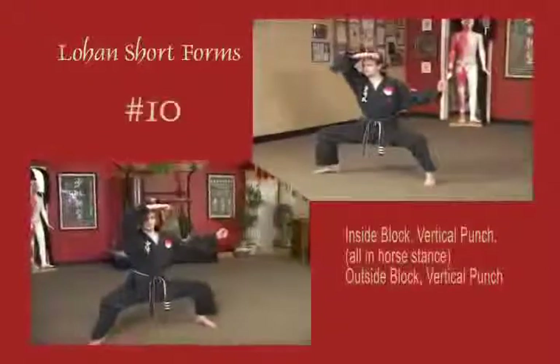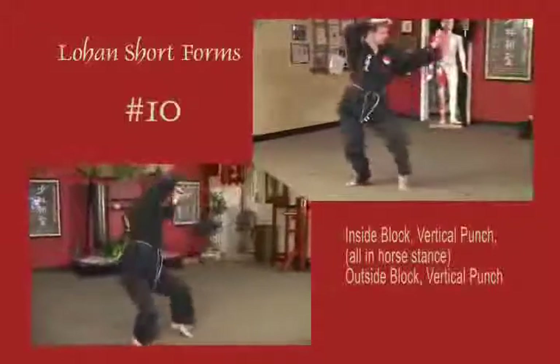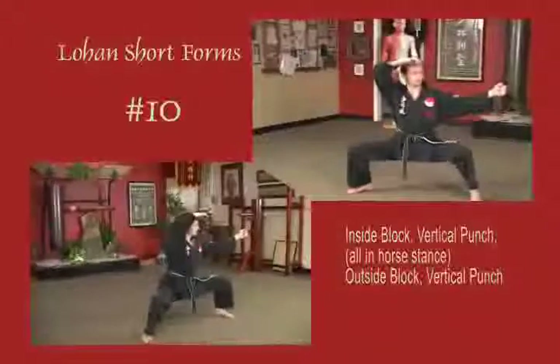Stepping out into a horse stance, lead arm blocks across the chest vertical, punch vertical fist, horse stance. Blocks vertical to the rear and punches vertical fist. Maintain horse.